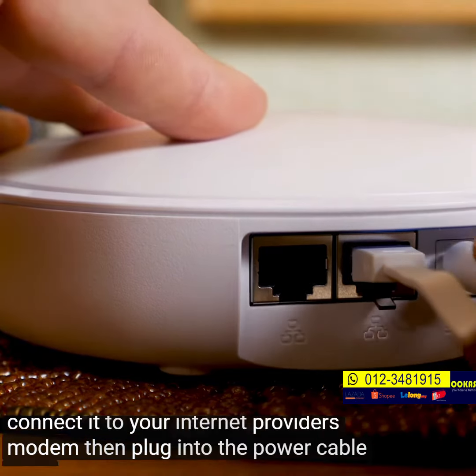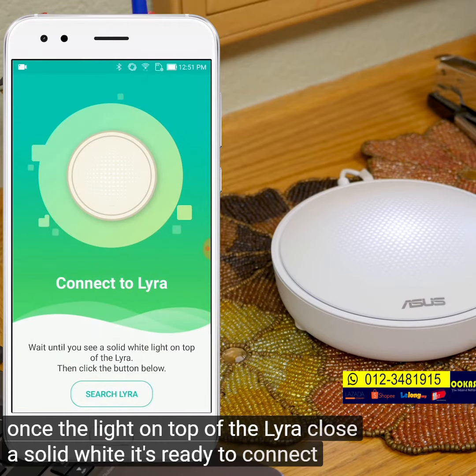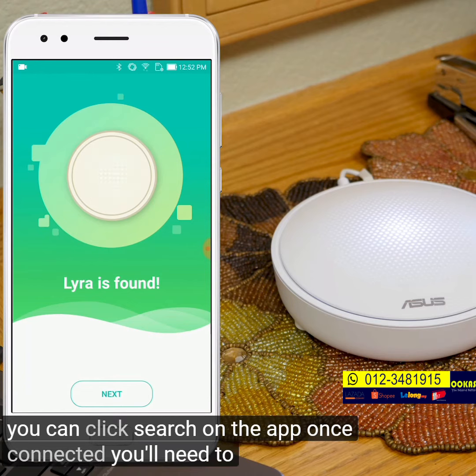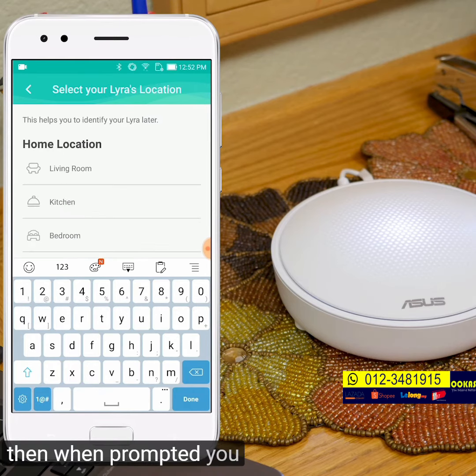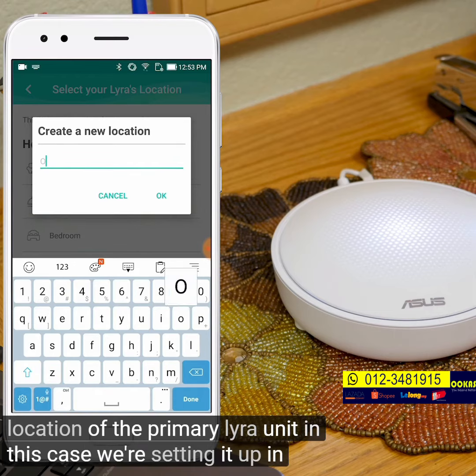Then plug in the power cable. Once the light on top of the Lyra glows a solid white, it's ready to connect. Now you can click Search on the app. Once connected, you'll need to set your admin username and password. Then when prompted, you can choose the location of the primary Lyra unit — in this case, we're setting it up in the office.